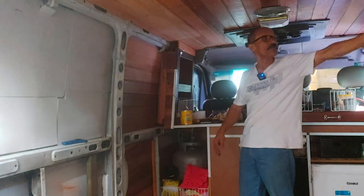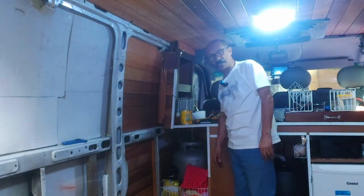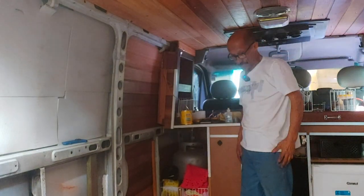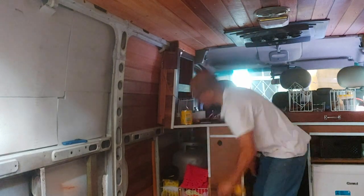Está escurecendo, acendi a luz aqui um pouquinho — melhor apagar por conta da gravação. Agora eu vou pegar a furadeira e vou soltar o resto com a furadeira, que é mais prática.